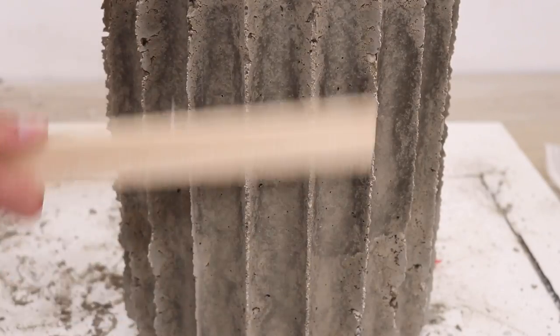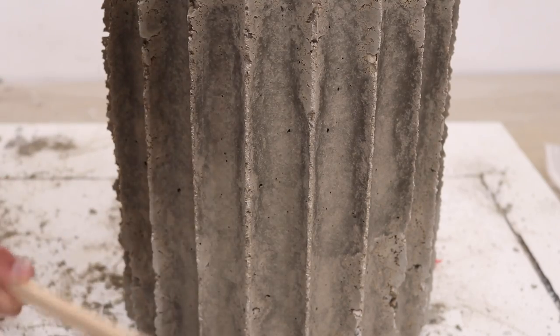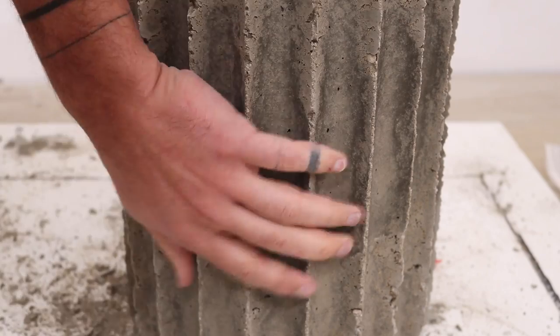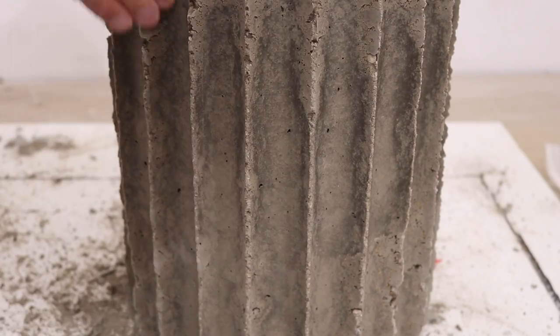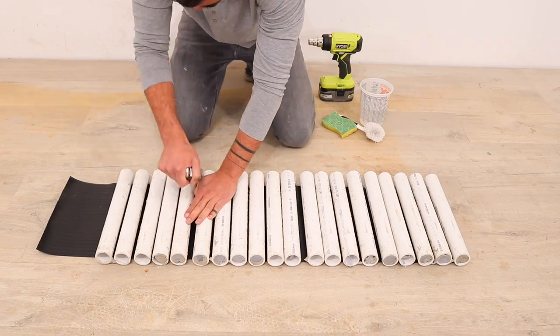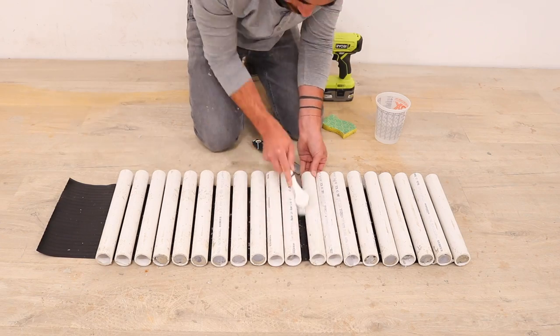I've always liked brutalist architecture where they make a concrete surface and then use a hammer to chip away parts of it to create contrast between the smooth and the rough. So I just did that with a stick and a putty knife to shave down the fins on the concrete a little bit. I cleaned up the molds with a putty knife, wire brush, and a sponge and they were pretty much as good as new.